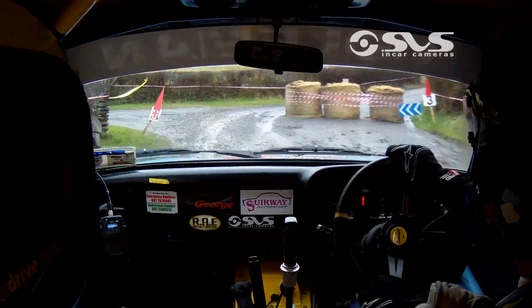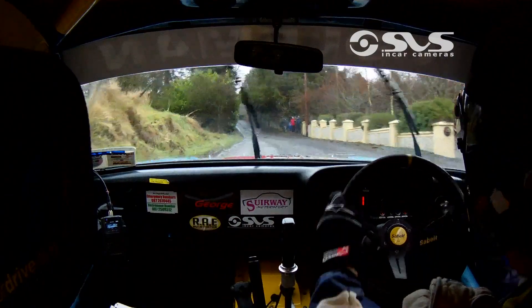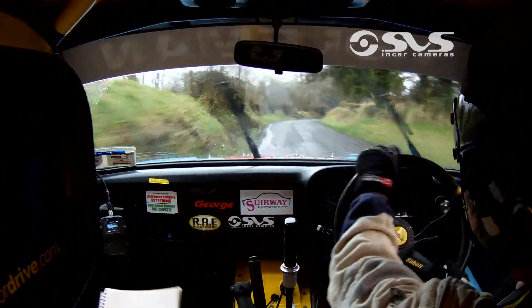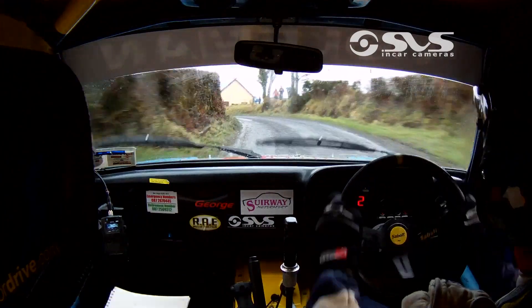Into flat crest, 40. 2 right over crest, don't. And 3 left plus, 30. Late, 4 right plus sharp, 30. Stop up, 3 left over crest, opens, tightens to 5 over mud, 40.